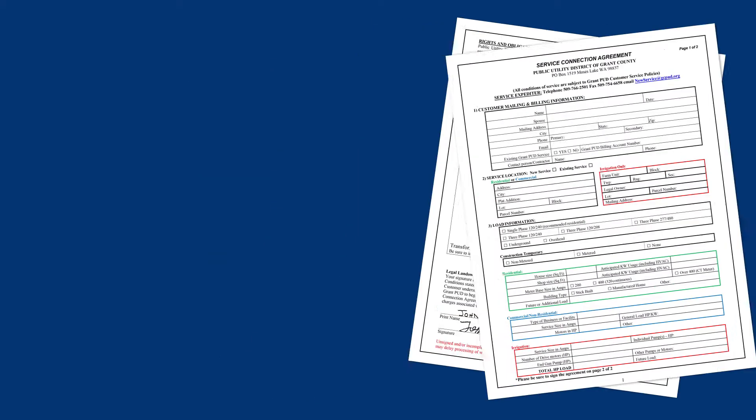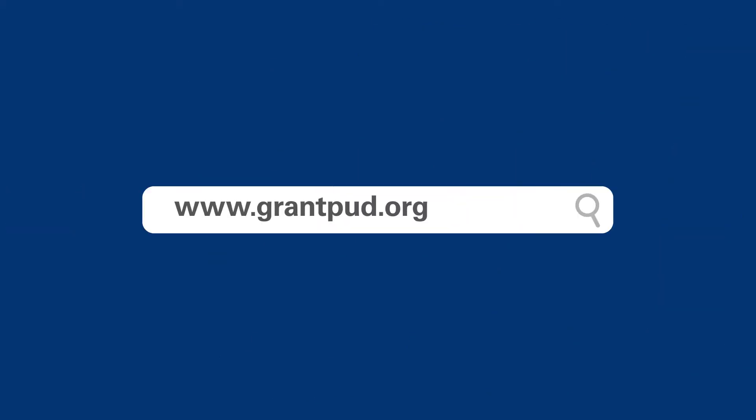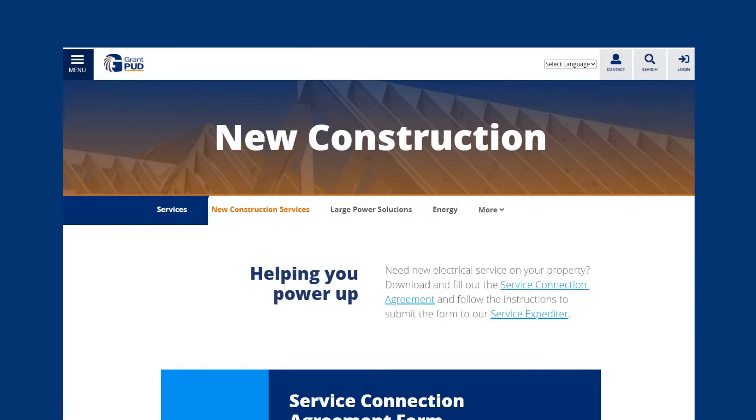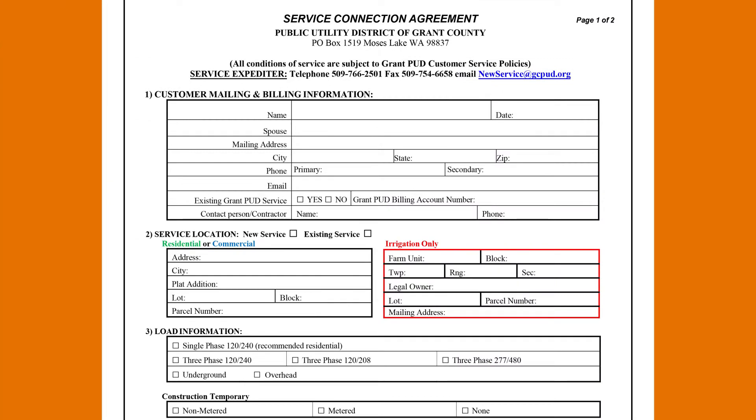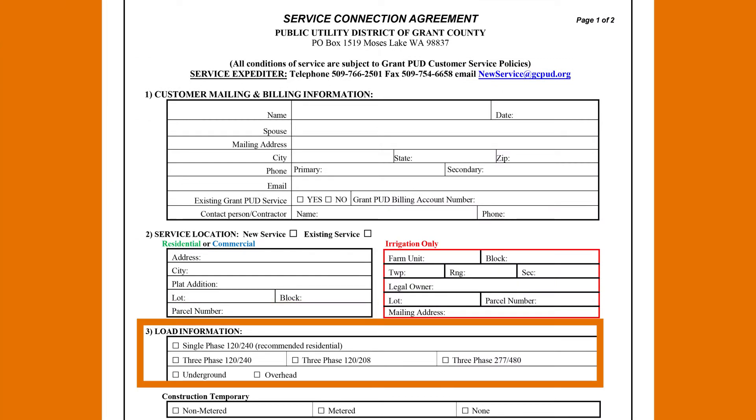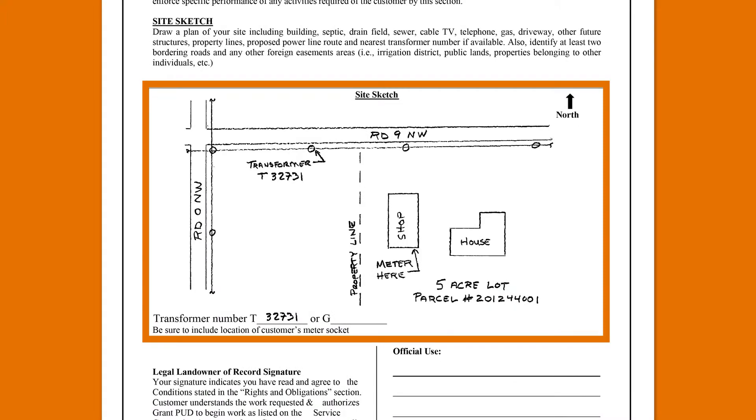Visit www.grantpud.org/services. Scroll down and click download. You'll provide information such as the parcel number, load information, and site plan sketch. Your electrician can assist with the technical information,